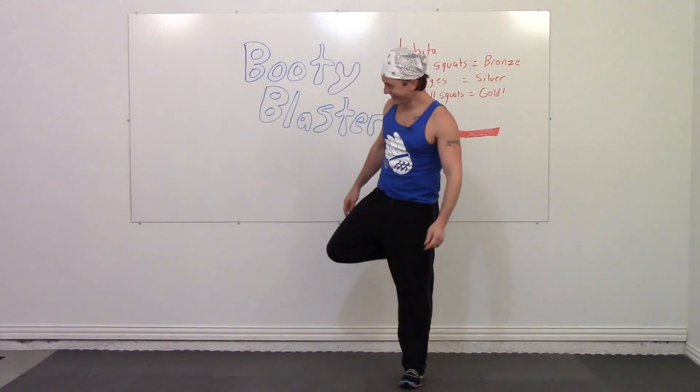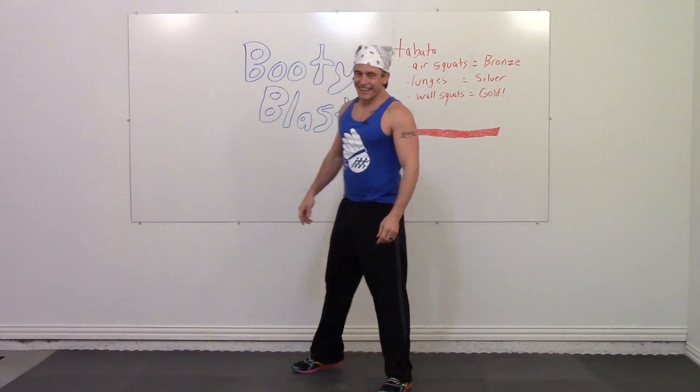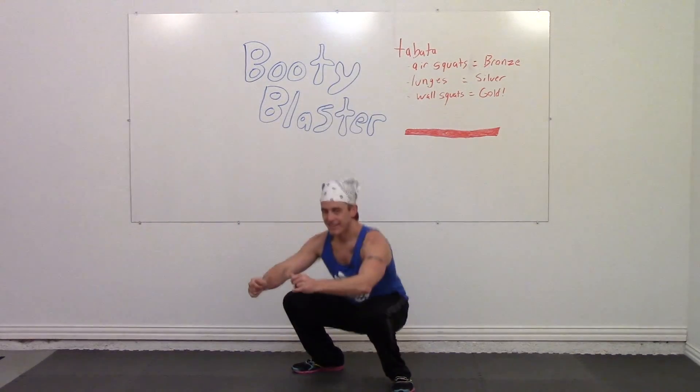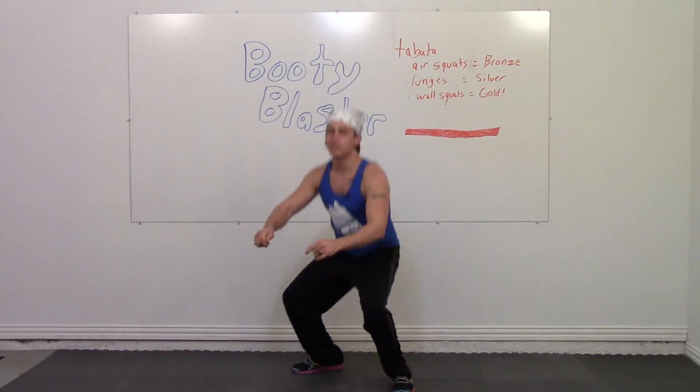Begin in three, two, one, go. This is a good dance — you can do it in the club too.